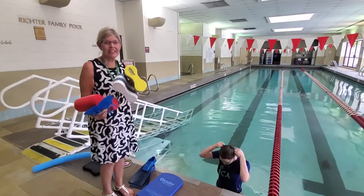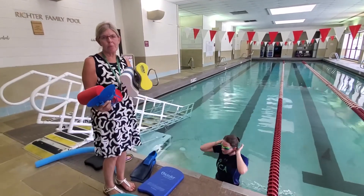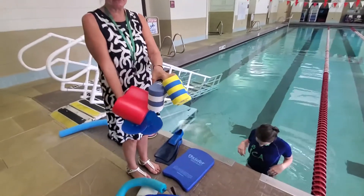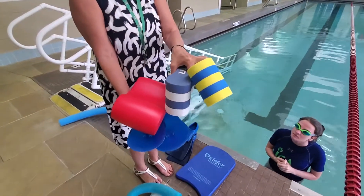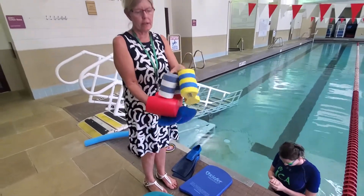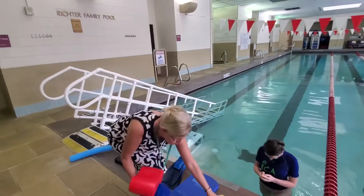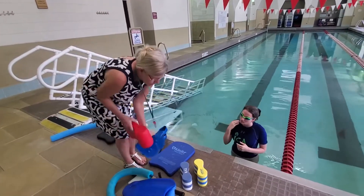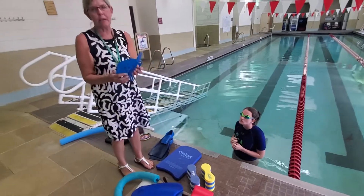Hi, Josie again. Today we're going to learn about pull buoys and paddles. There are different sizes of pull buoys according to the size of the person. The red ones are more for adults, and then there are different sizes for children, as you can see. And there are different types of paddles.